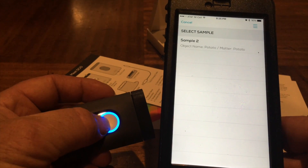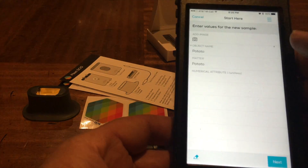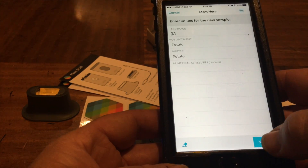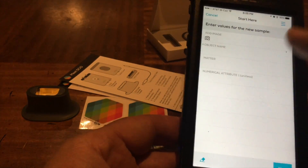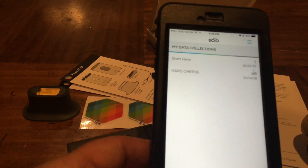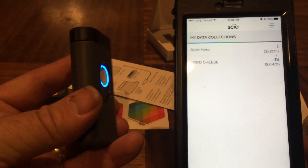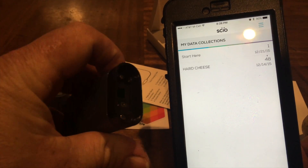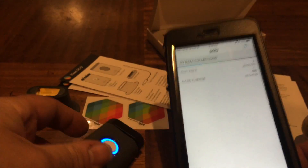I think this will only work scanning-wise when it says on the screen it's ready to scan. Oh - that erased everything. Alright, so I'm going to go watch some videos and do some research on it, and I will make another video when I have something more to share with you guys. Thanks.